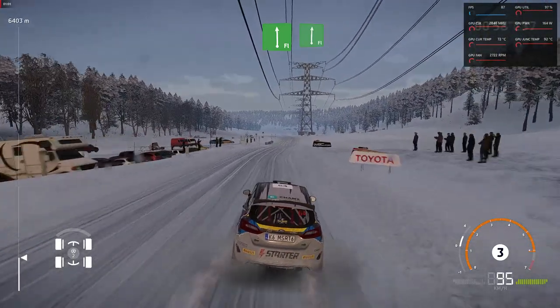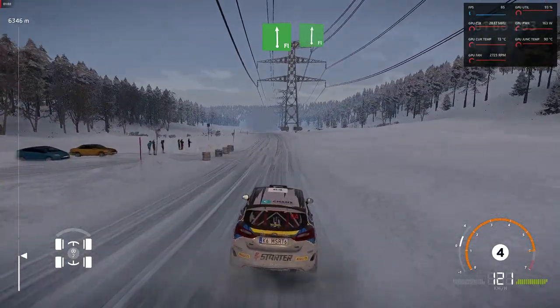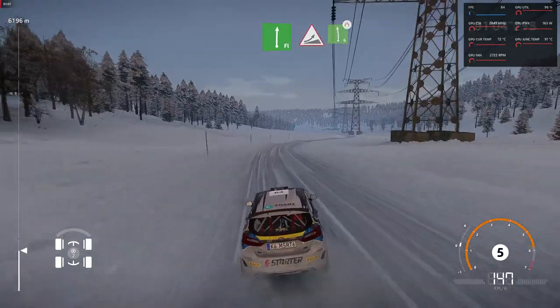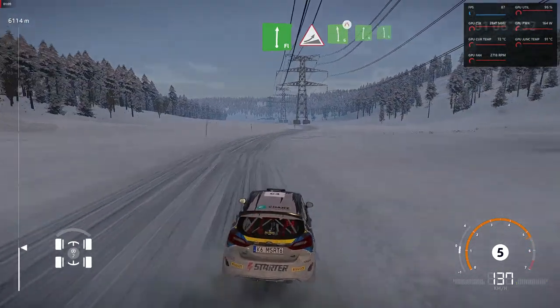Flat left into flat right, keep in. Jump into left six, narrows. And right six, into left six.